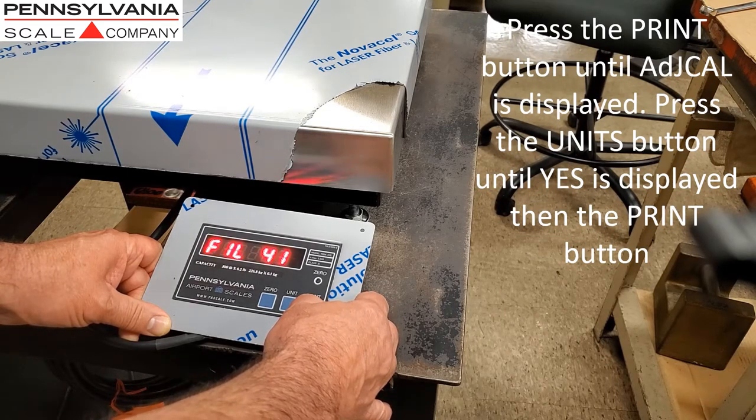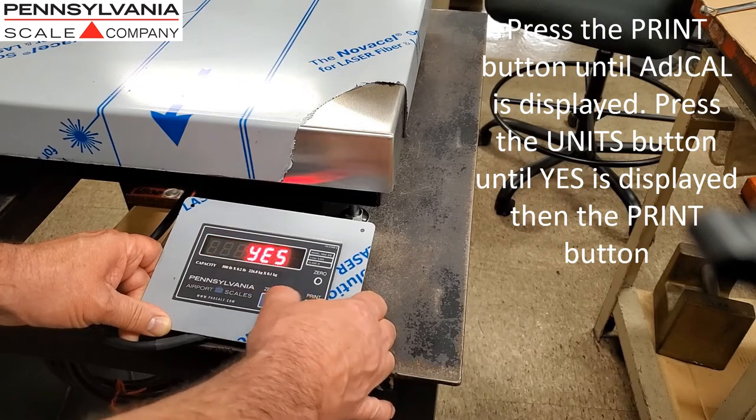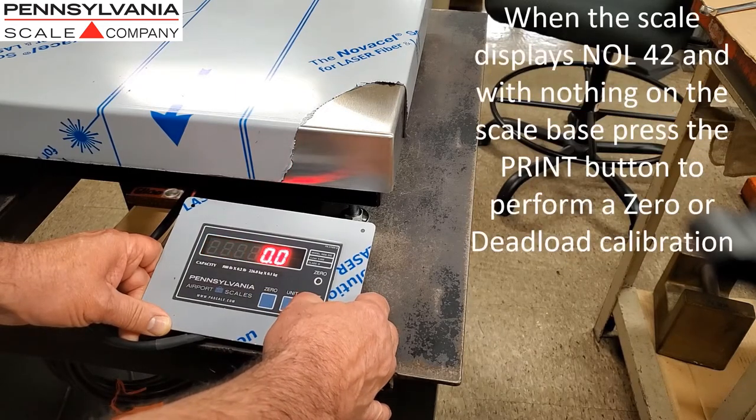Press the Print button until Adjust Cal is displayed, press the Units button until Yes is displayed, and press the Print button to enter.